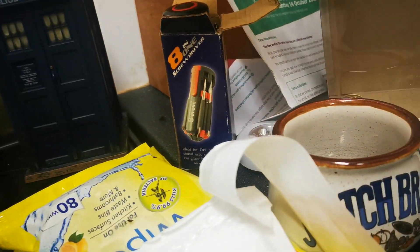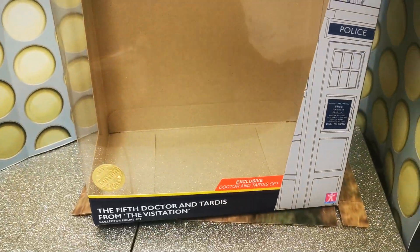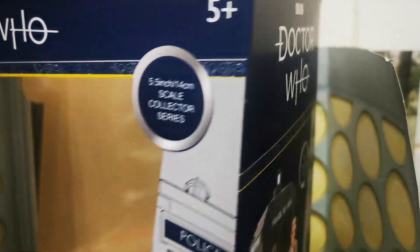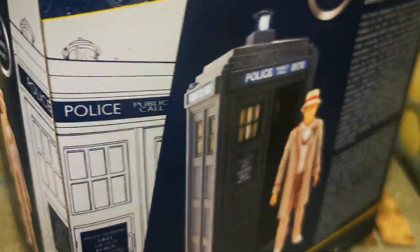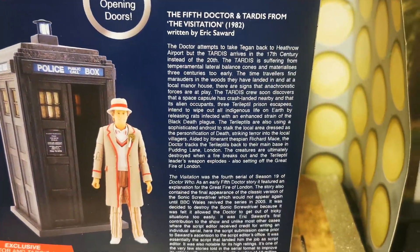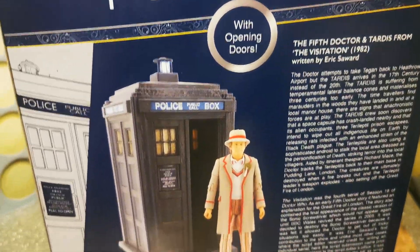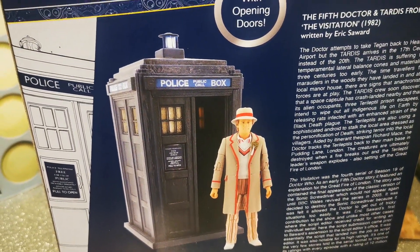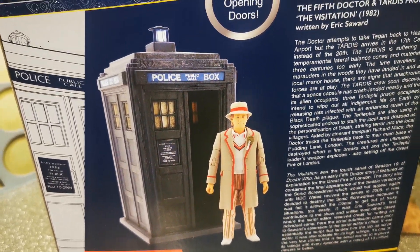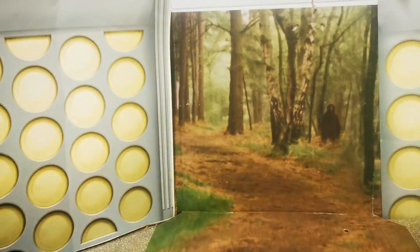One last thing — I'll just show you the box. The box is open — I don't do unboxings, it's a lot easier for me anyway. There's the box. It just says The Fifth Doctor and TARDIS from The Visitation, with just the current logo, a picture on the side, and also — which is nice — a little bit of history of this story and the TARDIS. Written by Eric Saward — I think it's Eric Saward's first story he wrote. It says with opening doors. It's a very nice TARDIS to have, and it's a good representation of the actual TARDIS.